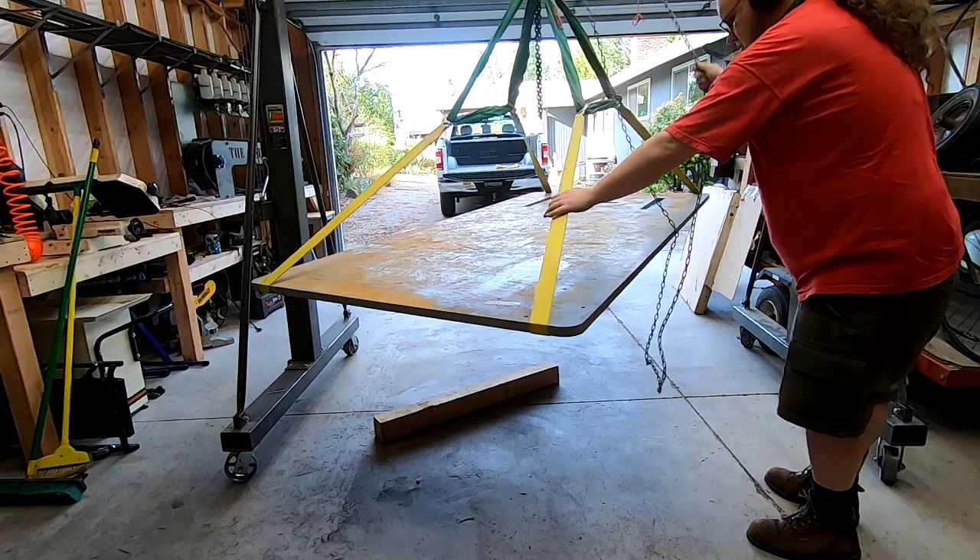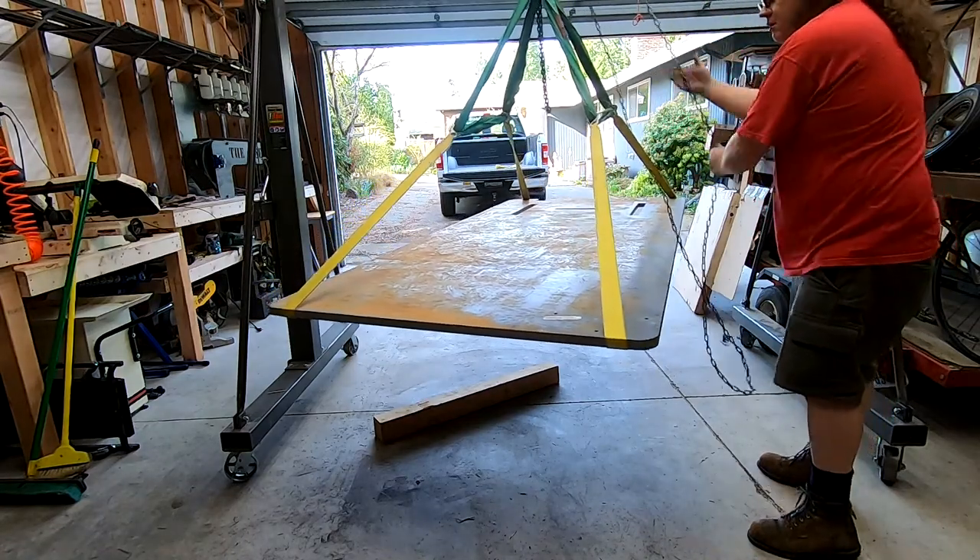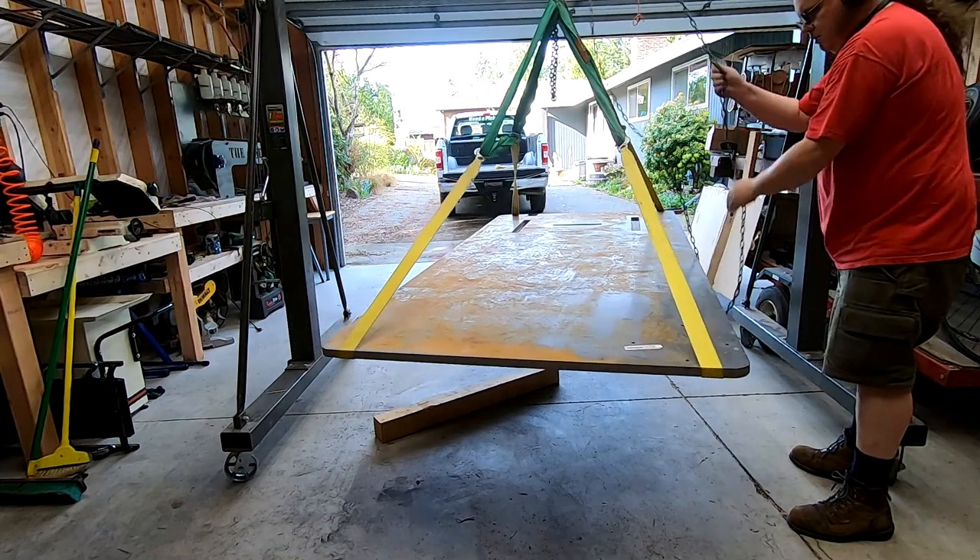But that will have to wait, because I've started to work on the new fabrication table. That will be the subject of the next video, so catch you then!